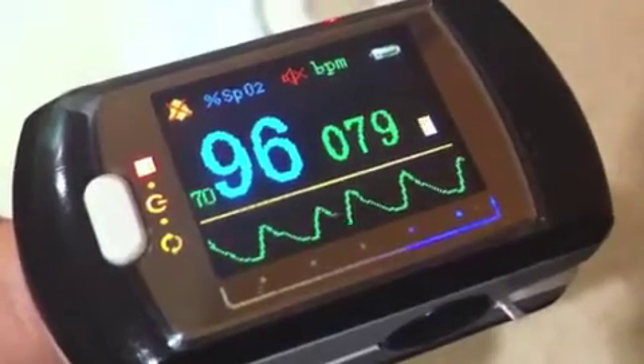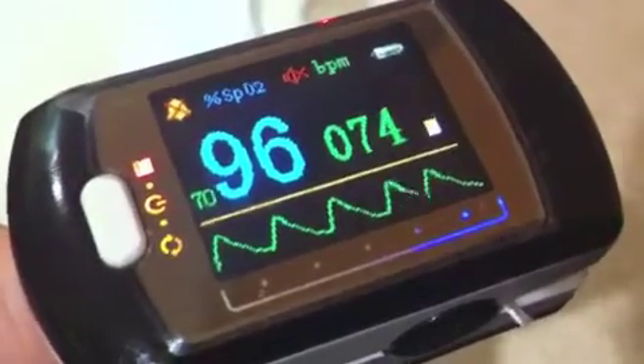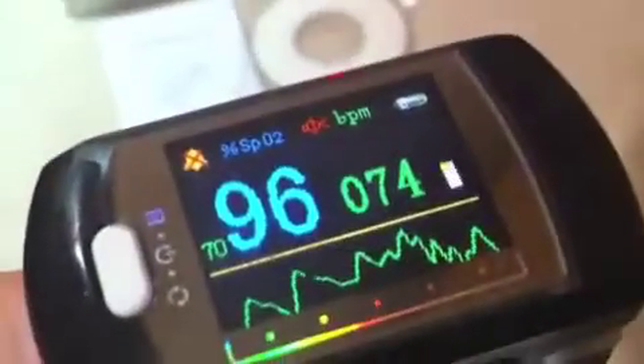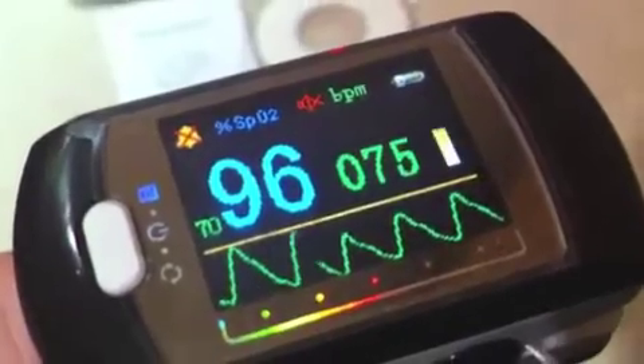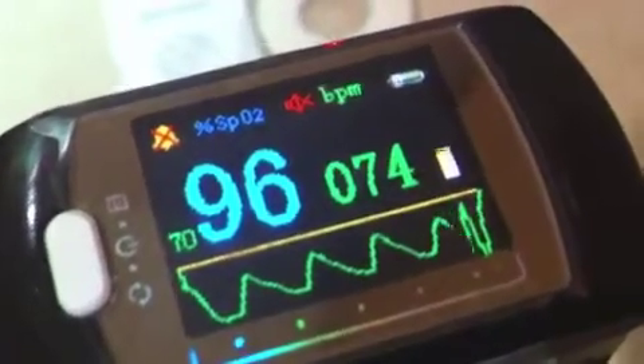I would make one caveat with this, which is that the pulse rate readings seem to be perturbed by movement, whereas the oxygen levels don't. Just to demonstrate with my finger — you can see the signal on the bottom half of the screen, which is my pulse rate, moves quite erratically when I perturb it.